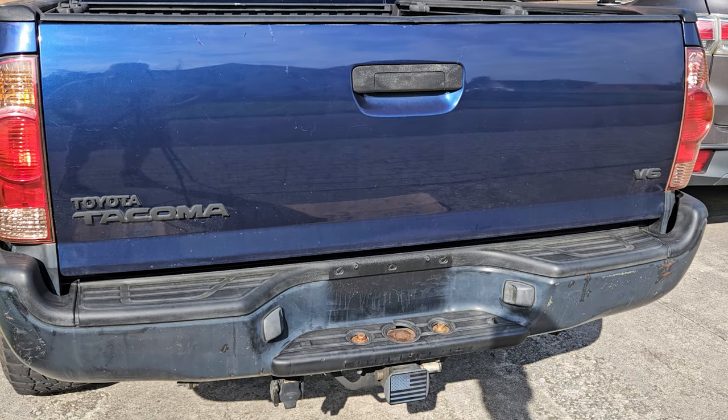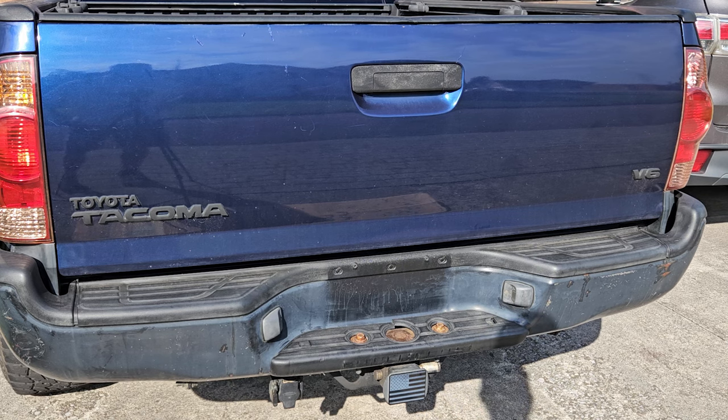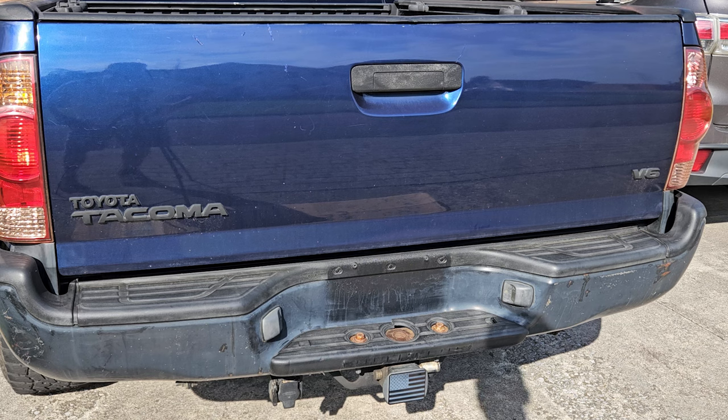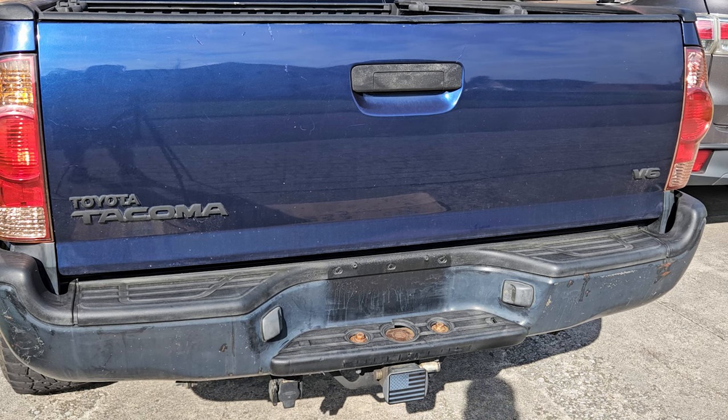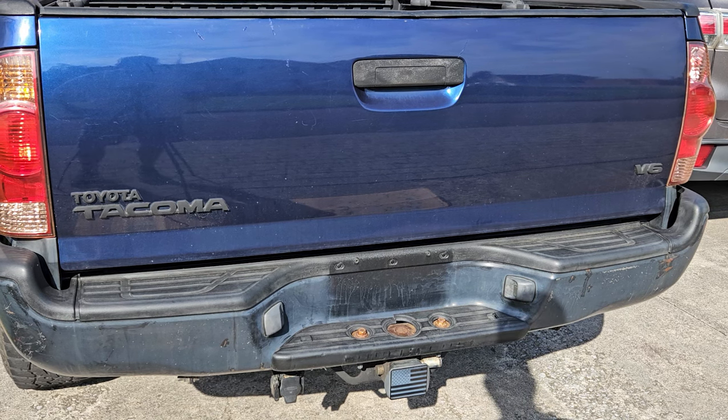Here's the subject — 2006 Toyota Tacoma, second-gen. Tired bumper, black. It's got some dents in it, paint peeling in spots, a couple rust spots here and there. Just time to replace it. Ordered one from Extreme Terrain — I'll put a link in the description. It was a little bit pricier than those on Amazon, but seemed to be better quality.